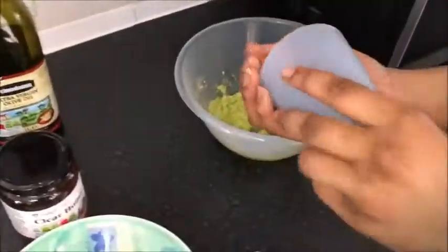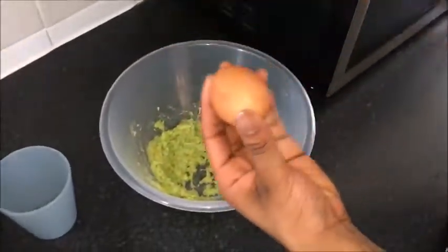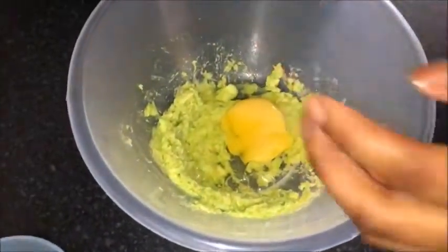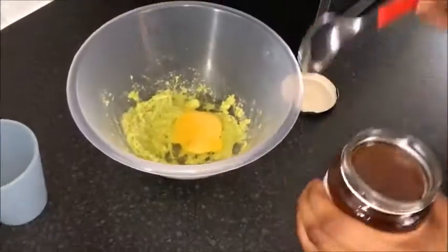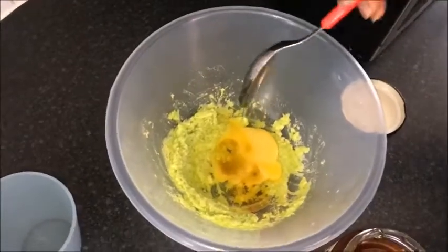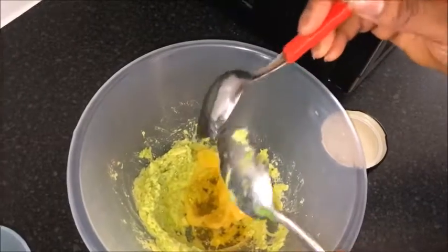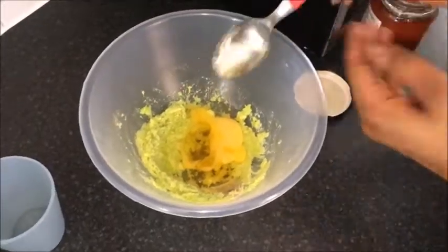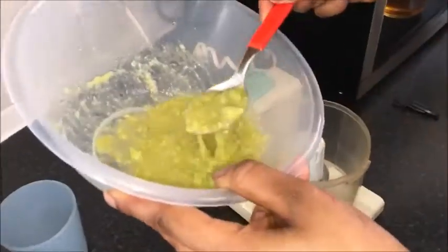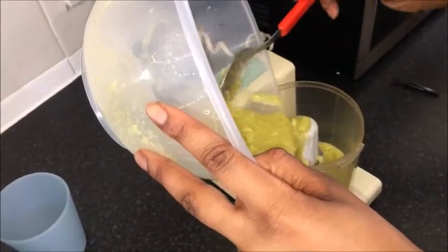Break one egg, add one tablespoon of honey, and add one tablespoon of olive oil. Remember to pour the mixture into an electric grinder, because this is actually very important.